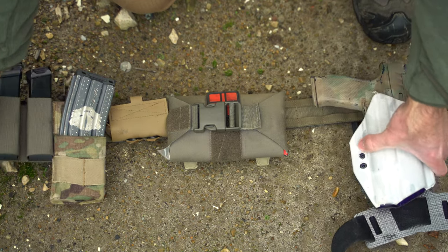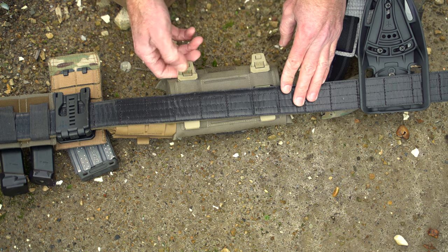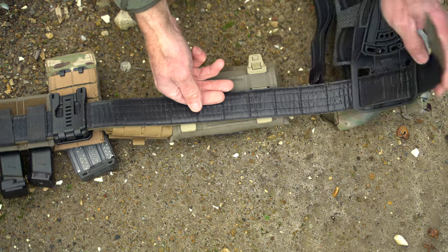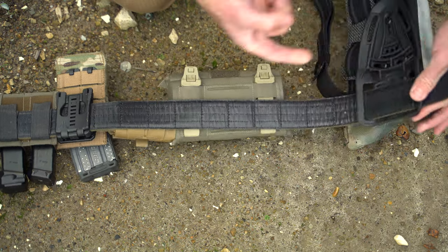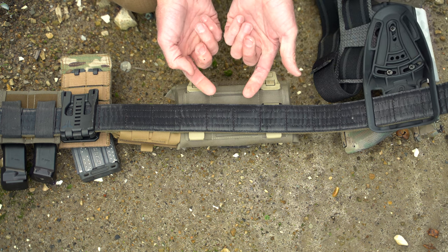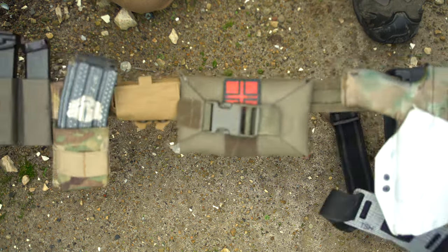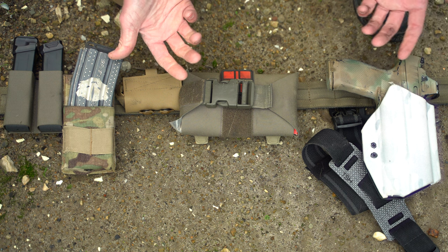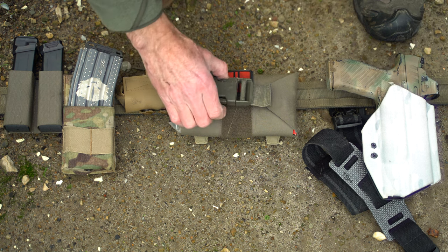Right here it's set up on this war belt. On the back we can see these clips by Maxpedition — undo those, slides through, and it essentially goes through any type of PALS webbing. The way these slits are cut you can actually run it vertically or horizontally, kind of however you want to do it.